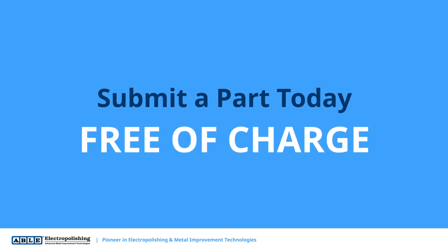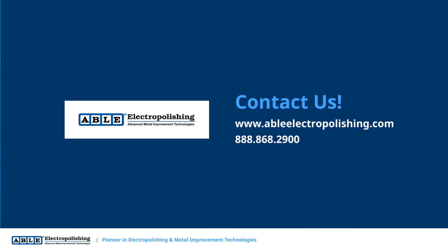Learn more about how electropolishing can improve the microfinish of your components by visiting our website today to submit a part to be processed for free.